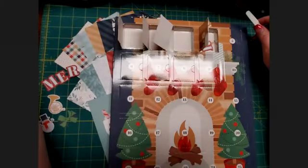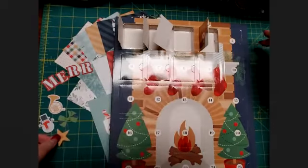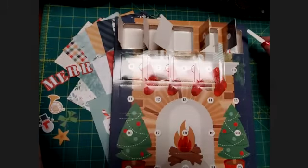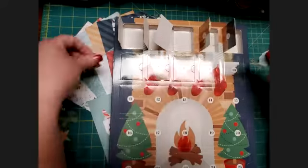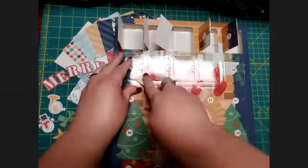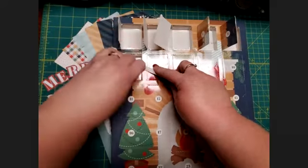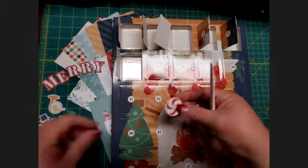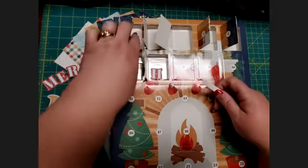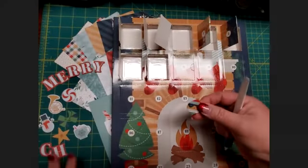Door four is another R — looks like we're going to have a Mary — and a star. There's the Y for Mary. Door five has 'Happy Christmas' and a cocoa mug with a peppermint stick — my favorite! Door six is a C and a cute little peppermint. And door seven is an H, probably for Christmas, and a cute little ornament.